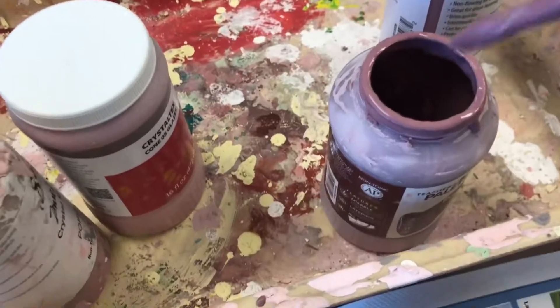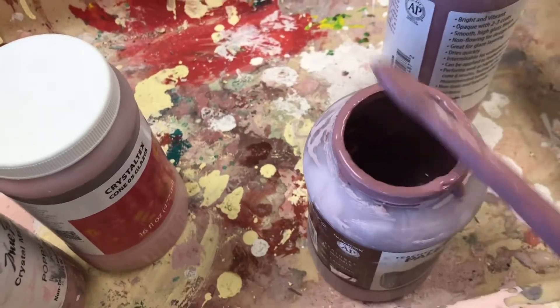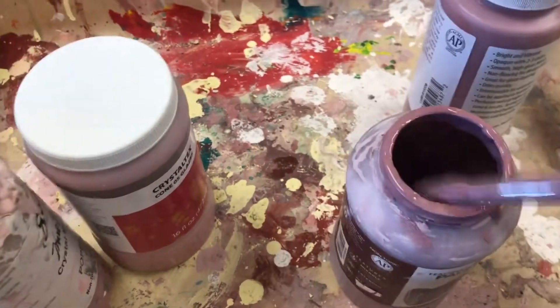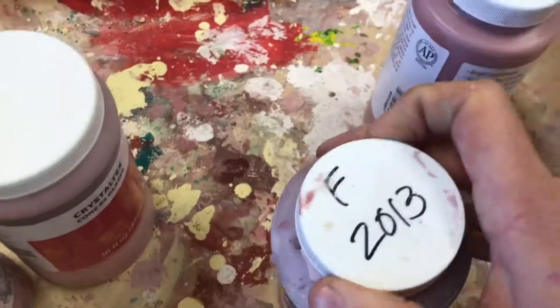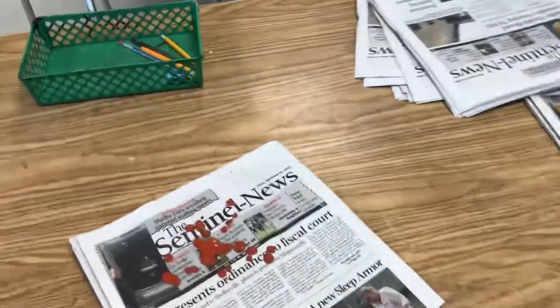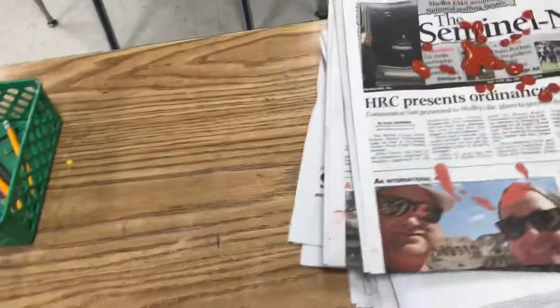When your third layer is complete, take your brush and scrape it. We don't want to waste any of that glaze, so scrape as much as you can back into the glaze cup. Cap it, put your brush in the sink, and straighten your newspapers back up into a stack. And you'll be done for the day.